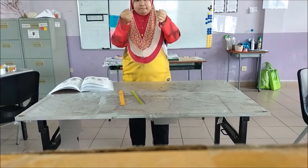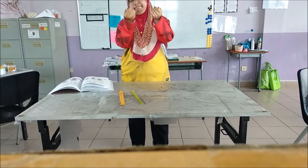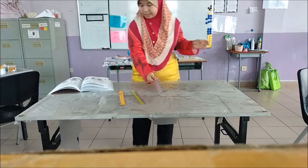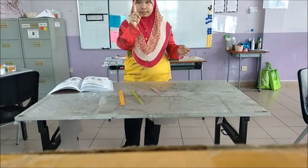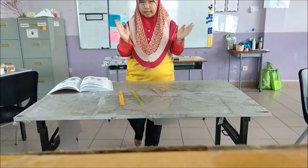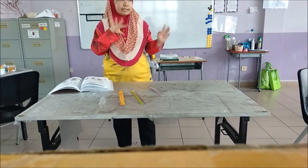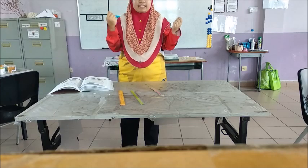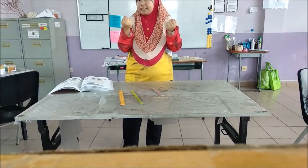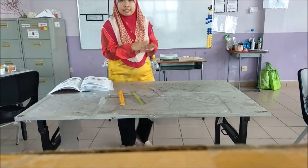Now we have the metal ruler. So, in your table, your number one should be the most flexible — the one that can bend the most. Number two should be the middle one. Number three is the least flexible, the one that I couldn't bend as much. And that should be number three. That's it for Activity 14.